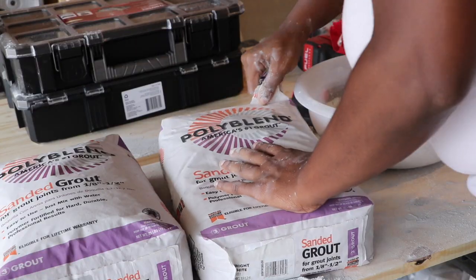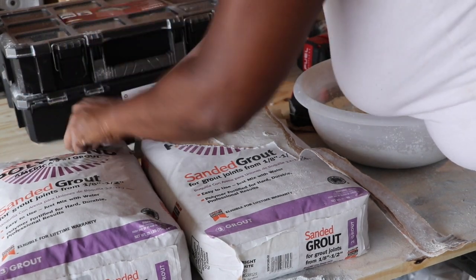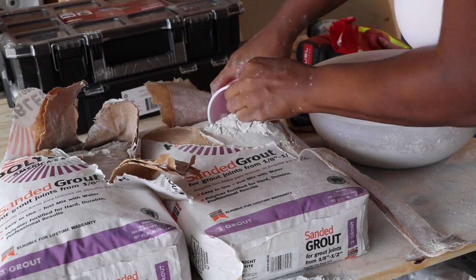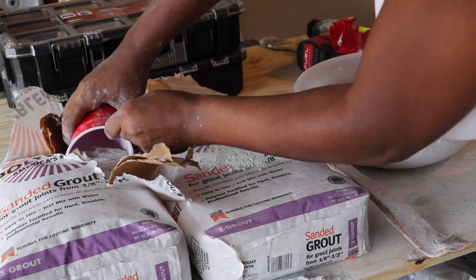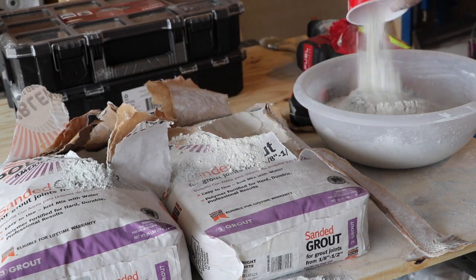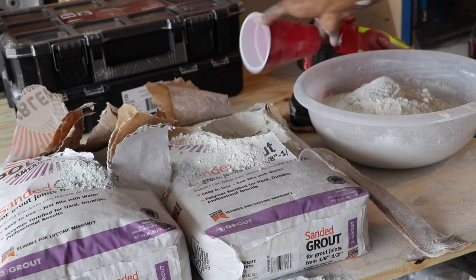I mixed the two grouts 50/50, making sure I got an equal amount of both. After doing the grouting process a couple of times I got into a routine — since I was grouting by myself I had to make sure I only mixed enough to cover a section so it wouldn't dry on me. Originally I mixed a whole bag and quickly learned that was a bad idea because by the time I was done grouting a section the grout was already dry. So if you're doing this solo, only mix about six cups — three of each — which was just enough to cover a workable section of the wall.